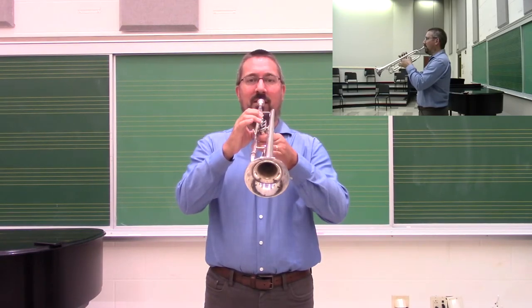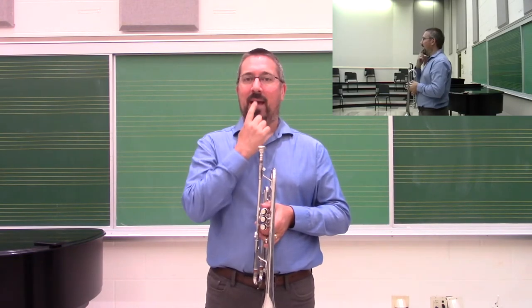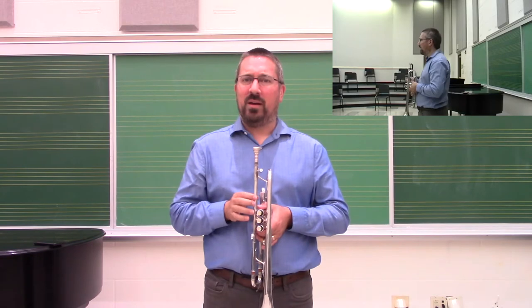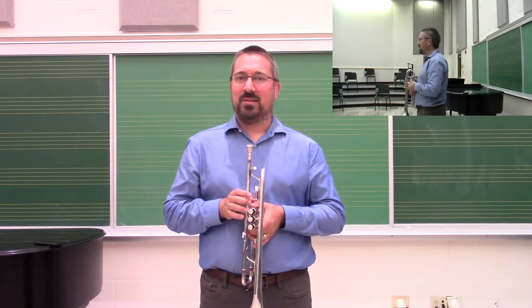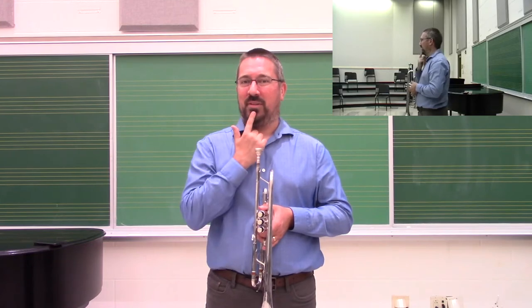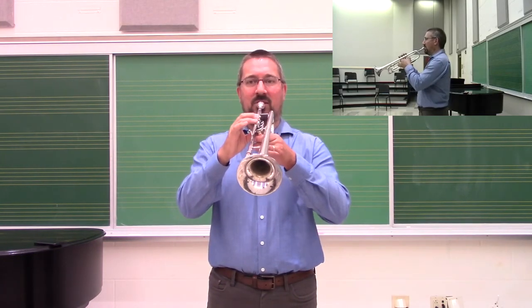As we bring the instrument to the face, the mouthpiece is positioned roughly half and half on the lip — top lip to bottom lip. There is some variation between players; there are great players who play one-third and two-thirds, or two-thirds and one-third. But in general, we want it close to being centered and positioned roughly evenly, which allows for a nice open sound.